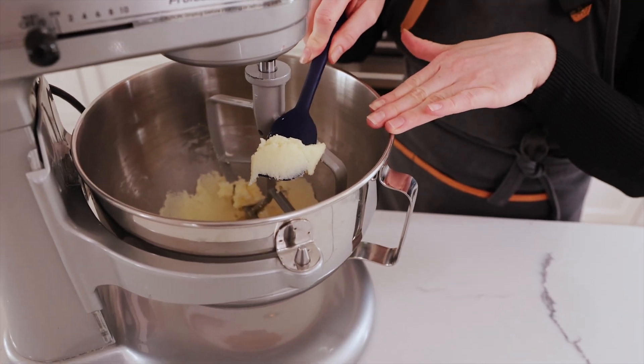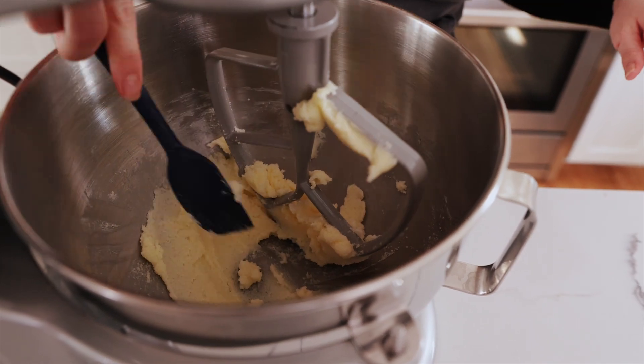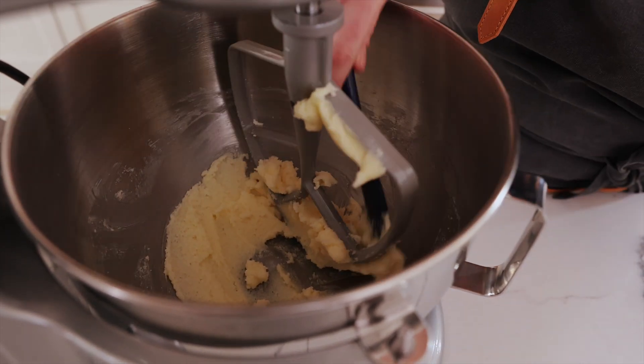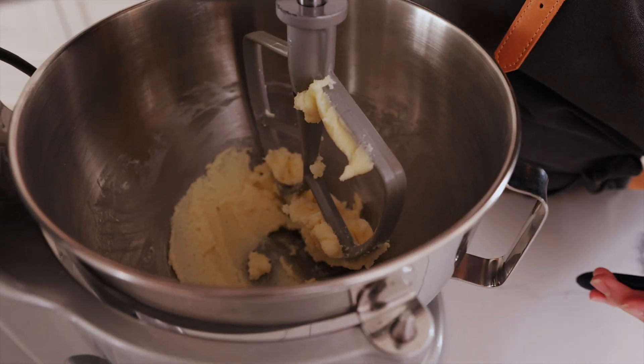I think this is actually perfect, right about there. That's nice. I'm just going to scrape the sides. Perfect.